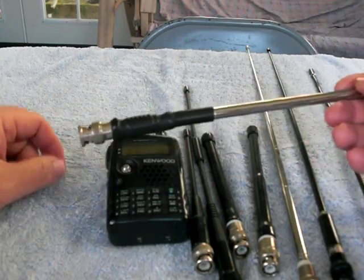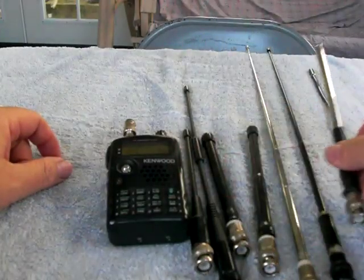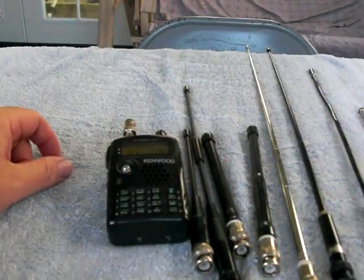And that's the demo for today on why you should get a 5.8 wave 2 meter antenna. Thanks for watching. K870, out.